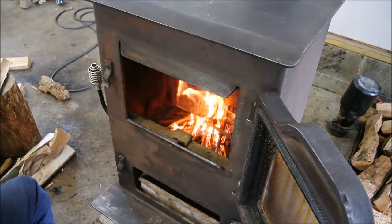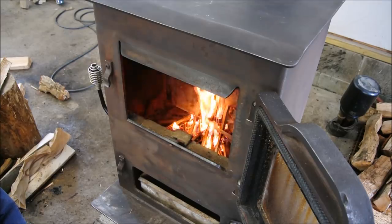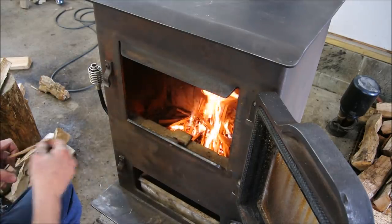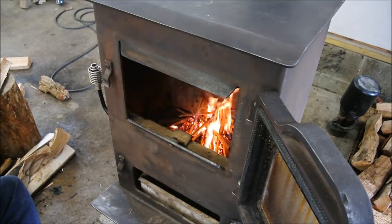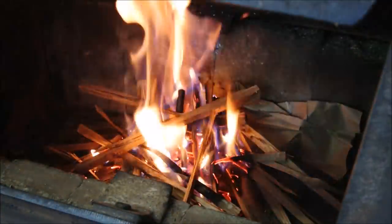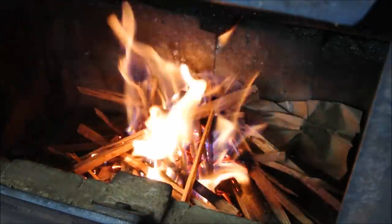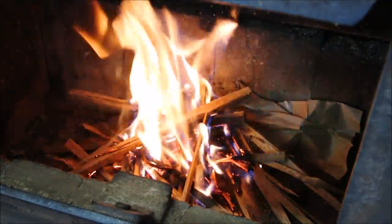I can't take any credit for it — it has nothing to do with any sort of expertise on my part. It was pure luck. The stars are smiling on me. But it makes this an ideal little wood burner for my shop.